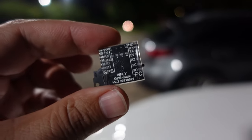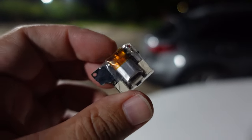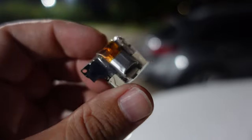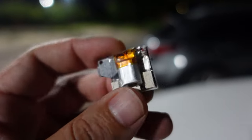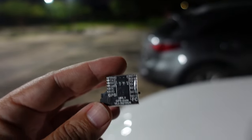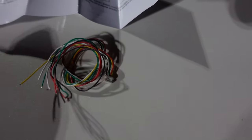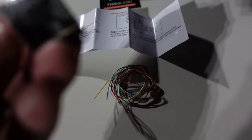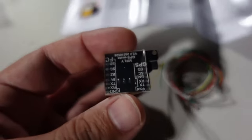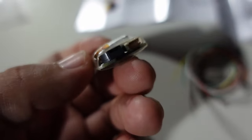So here we go, the VI-FLY GPS module. Check this thing out — very nice. We're going to be giving this to Limon so he can try it on one of his long-range builds, like the one he took mountain surfing in Colorado. It comes with a wiring diagram and a nice little wiring harness so you can wire it up quick to your flight controller and be able to remove it on and off. It has its own little battery and a buzzer.